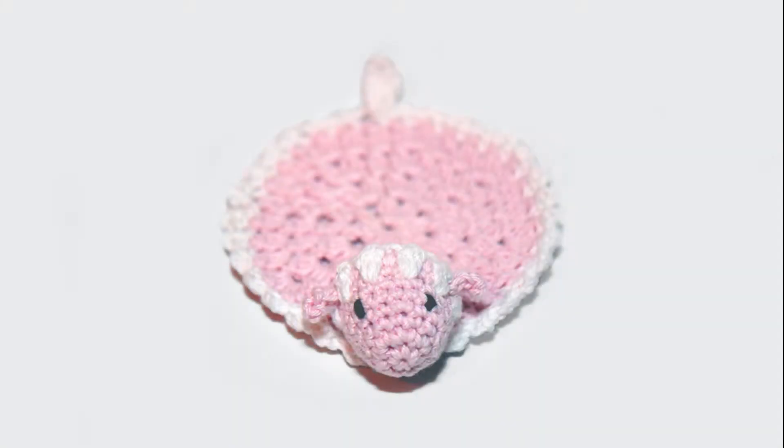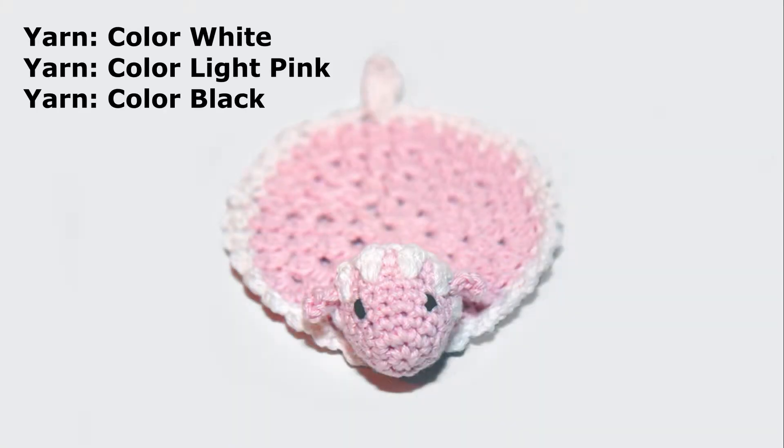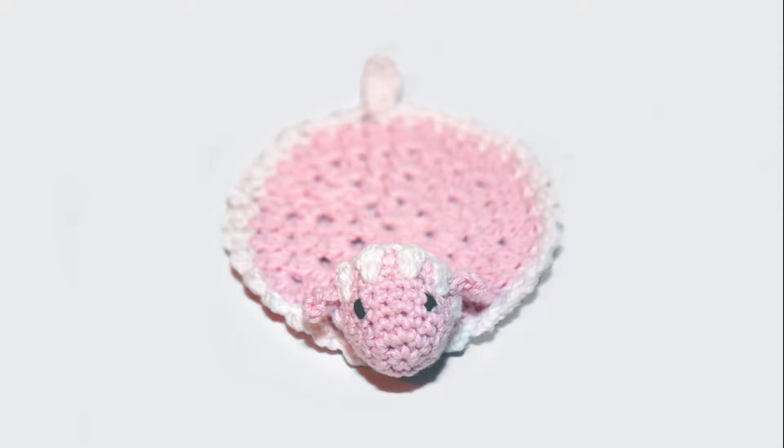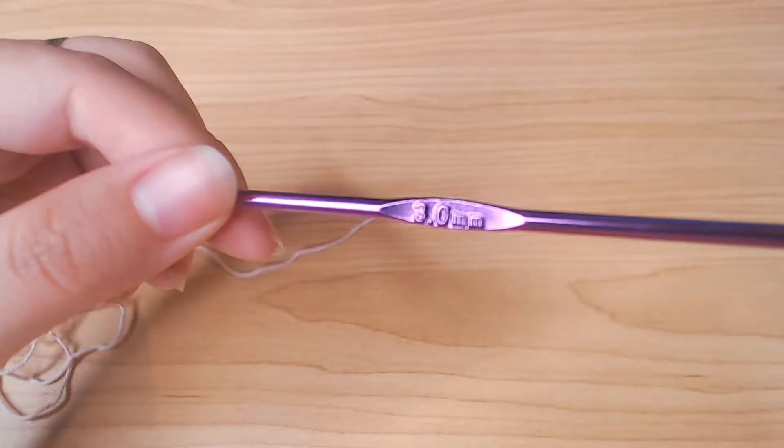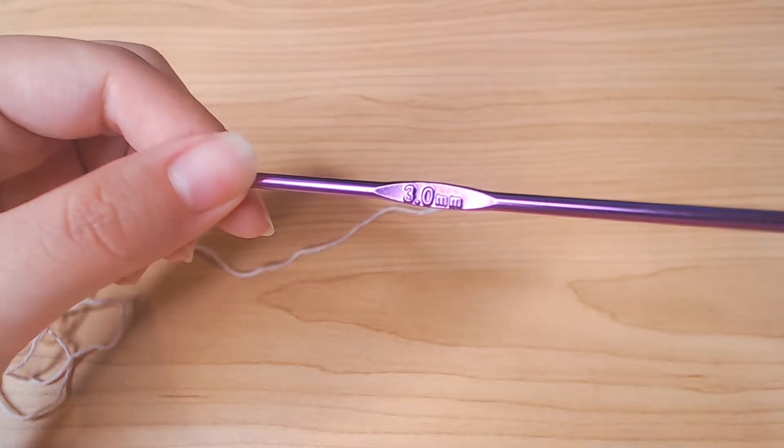In this week's video I'm gonna show you how to make this sheep coaster. You can also check out my cat coaster tutorial. I'm using a 3mm crochet hook.